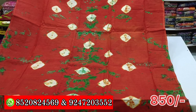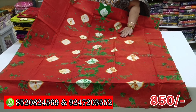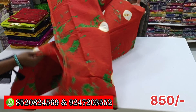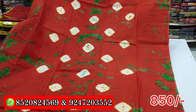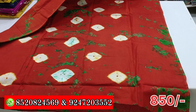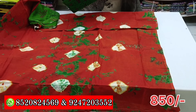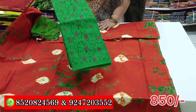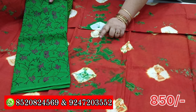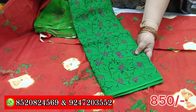This is a front wipe. This is a back wipe. This is a front wipe. This is pure cotton. This is a back wipe. This is a mirror. This is a front wipe. This is a bottom wipe. This is a print. This is a top wipe. This is a bottom wipe.